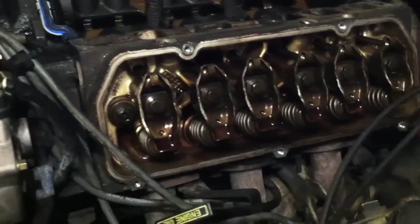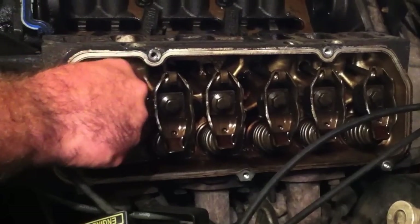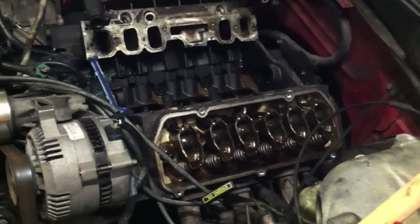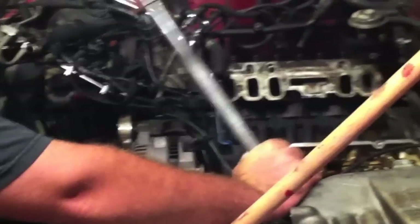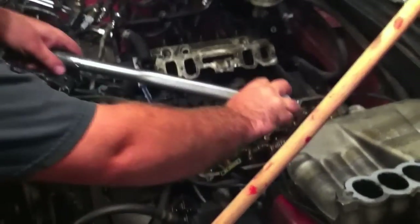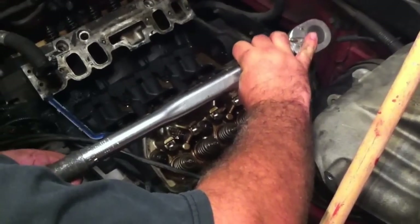With the valve covers off, you can see the rocker arms and push rods. There are bolts in the middle holding down the heads and arms — remove those and keep the sets together so you know which arm goes in which position. Once those are removed, you'll see the first four bolts of the heads themselves. We're using a torque wrench to break those loose. I'll have all the torque specs linked below — four bolts on the inside of the heads and four bolts on the bottom.